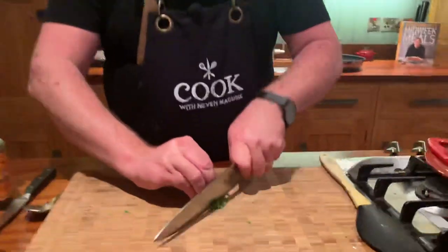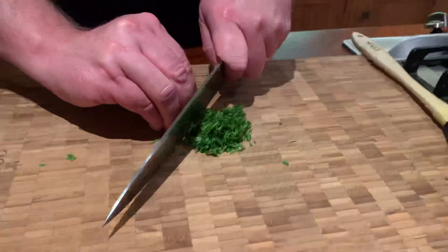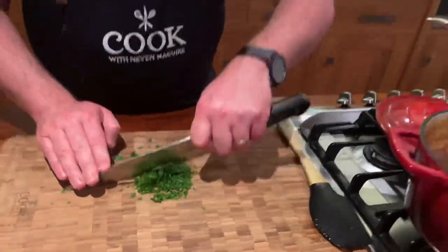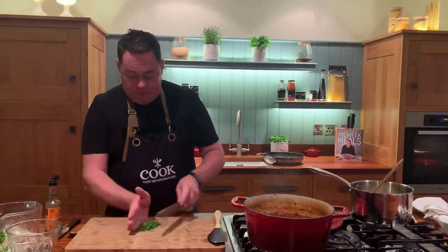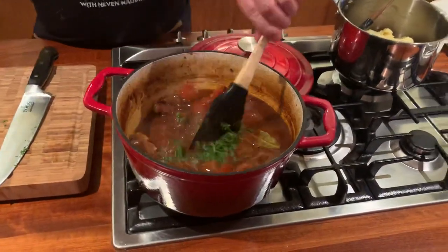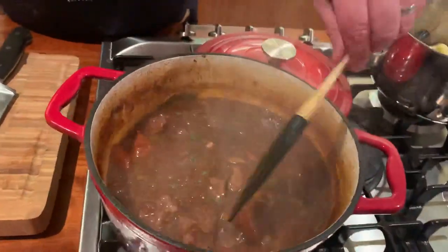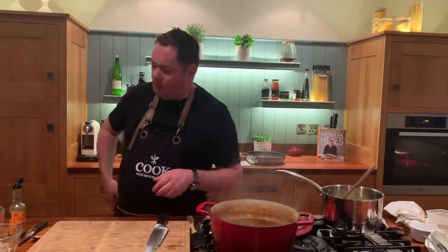I'm finishing this with some chopped curly parsley — just stir it through to bring it all together. Be really careful taking it out of the oven — it's going to be hot. If you didn't use flour, this is the stage where you thicken it with a little bit of diluted cornflour. Stir the parsley through at the last moment. Look at those nice big chunks of carrot — don't cut them too small. It keeps really well in the fridge and you can freeze it.